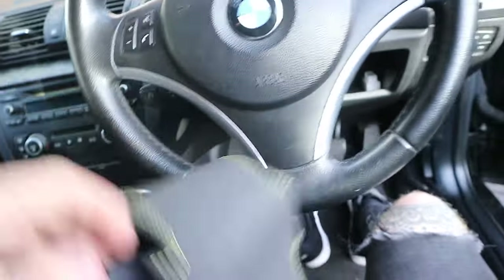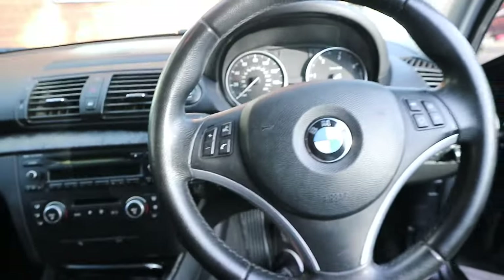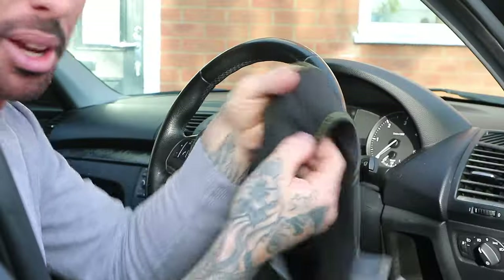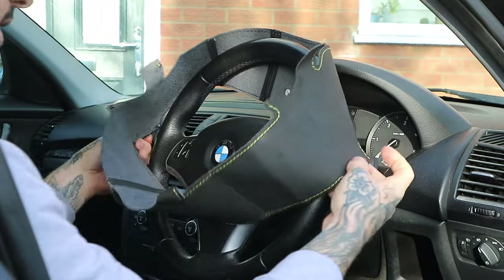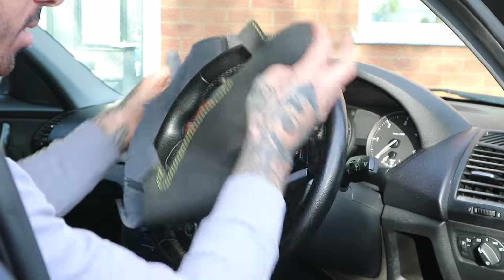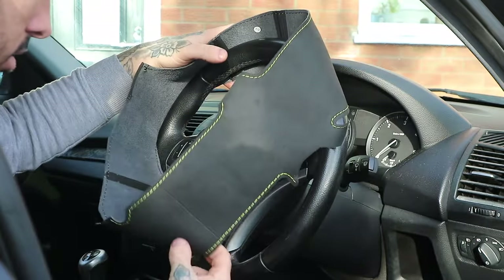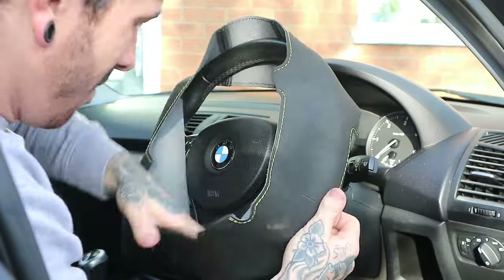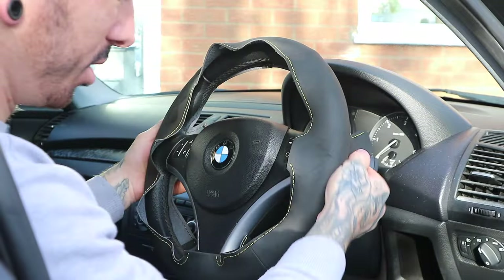So basically this sort of wraps over. I'll put the tripod up so I can show you what it looks like on top of the wheel. We've got a black centre line here. I think that would probably go like that - yeah, I think that way. So I'm pretty sure that's how it goes, it sort of goes on like that.